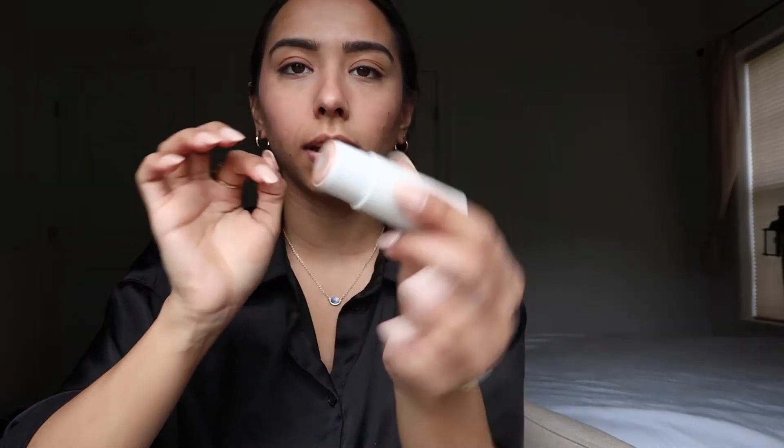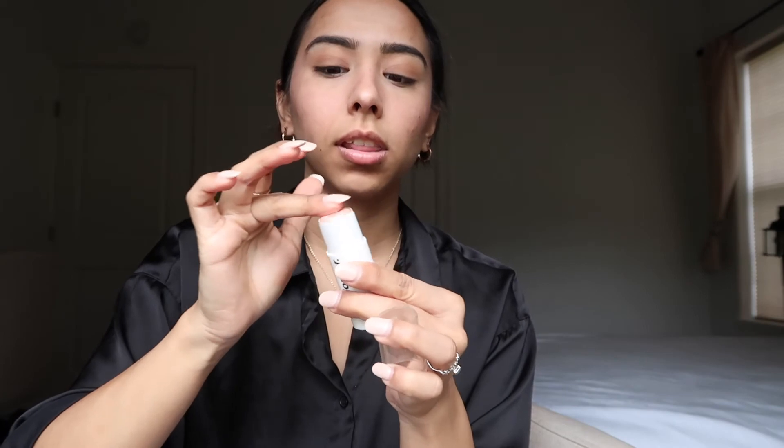Then I like to use highlighter. I've been using this one, also by Glossier — it's the Haloscope in the shade Quartz. I usually just use my finger and apply it up on my cheekbones, and I also like to put it on my nose.